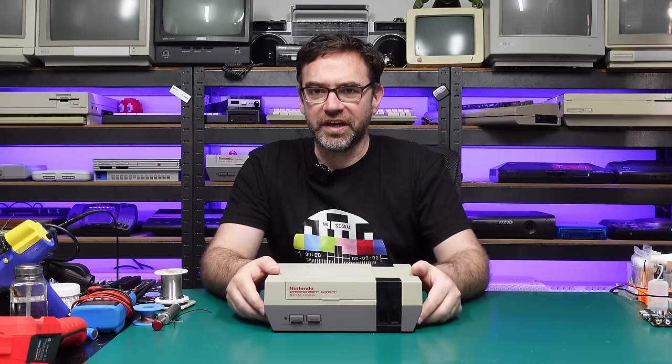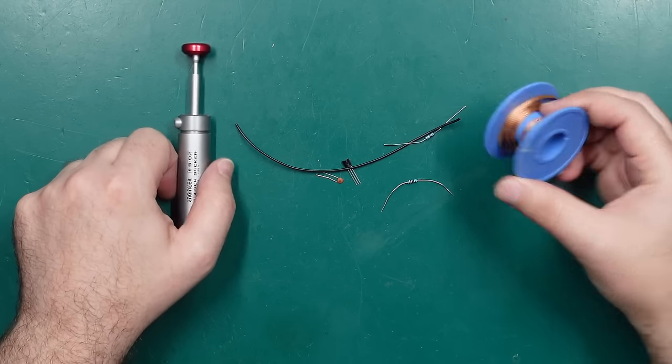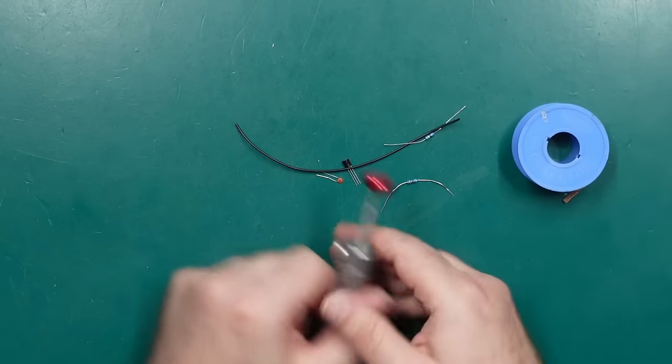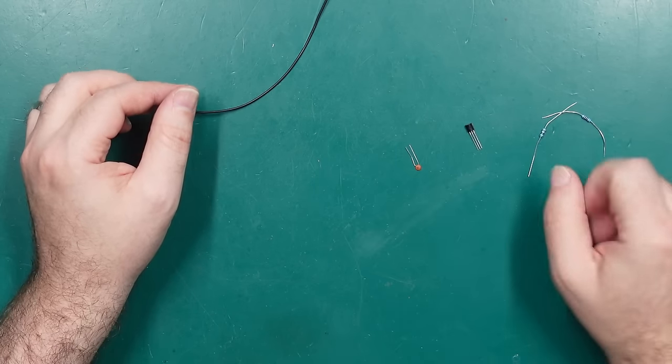I want to keep this one simple, so all we're going to need is some basic soldering skills and a couple of little components and some simple tools. We'll need some solder, something to remove solder — either braid or a little desoldering pump — we're going to avoid using the desoldering gun because not everyone has one. We'll need a little bit of wire, a couple of resistors, a transistor, and a little ceramic capacitor. We'll figure out the exact values later on, but this should be all that's required to upgrade our composite video output, and we're also going to do the expansion audio mod.